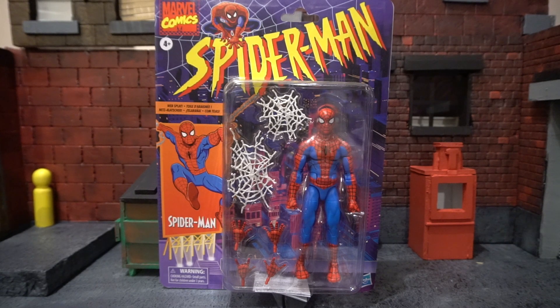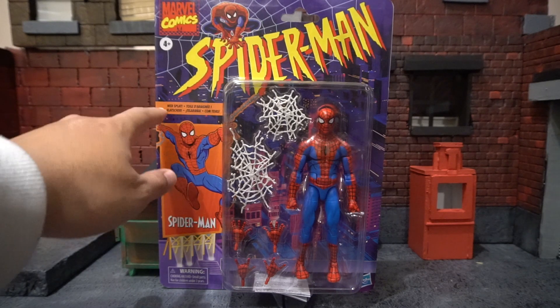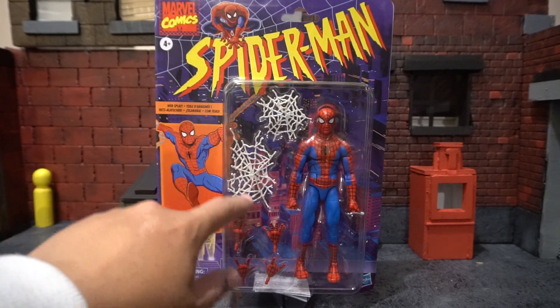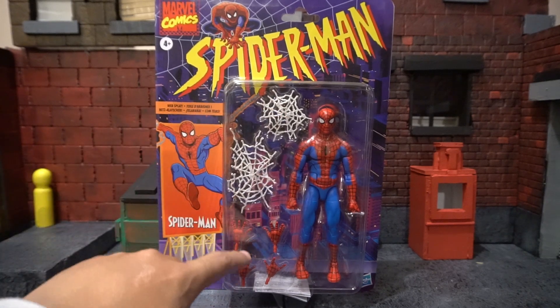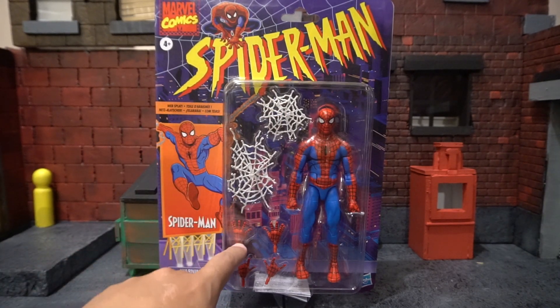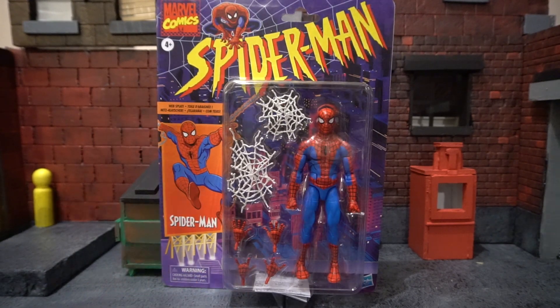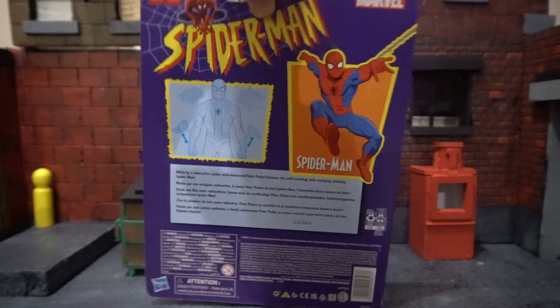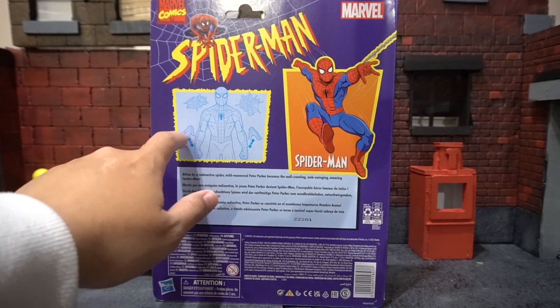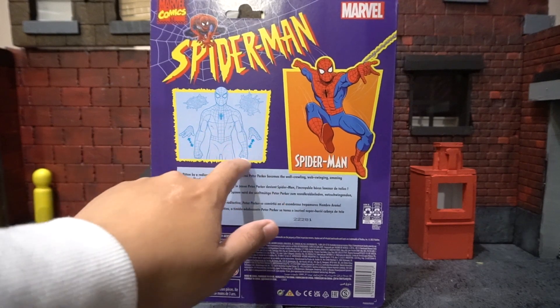Now before we get started, let's just take a quick look at the packaging. On the front you're going to see it simply says Spider-Man with a web splat. It's the classic retro carded backing we've seen with other figures this year. You can see the figure through the window with a few of his accessories — he has some web accessories and two extra pairs of hands: some wall crawling hands and some web shooting hands. On the back it simply says Spider-Man and in the fine print there's a little bio for him, as well as showing the interchangeable hands.